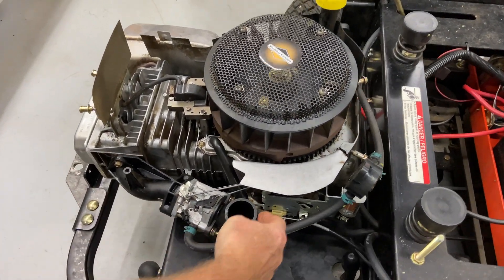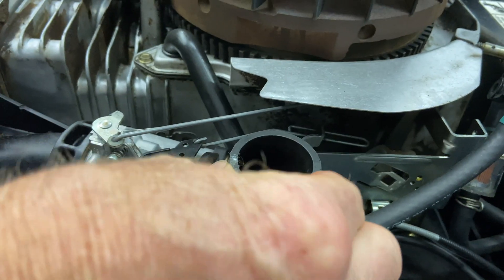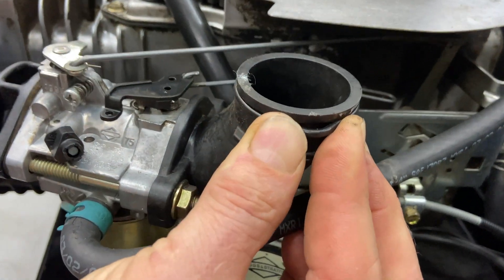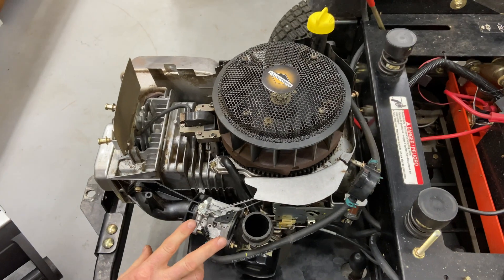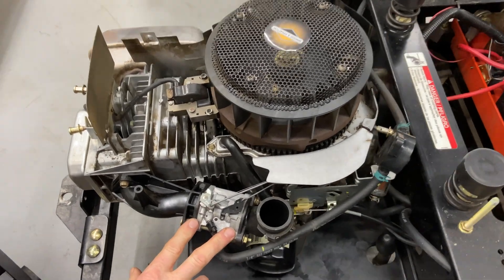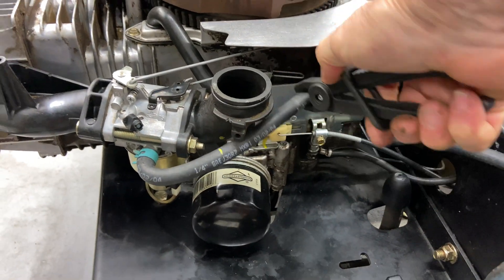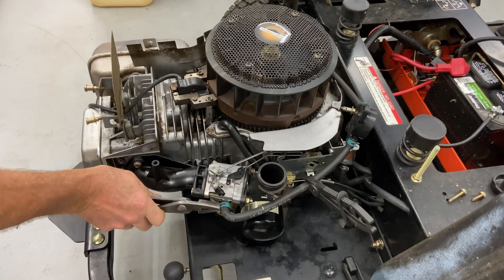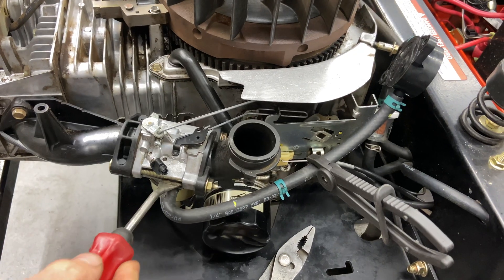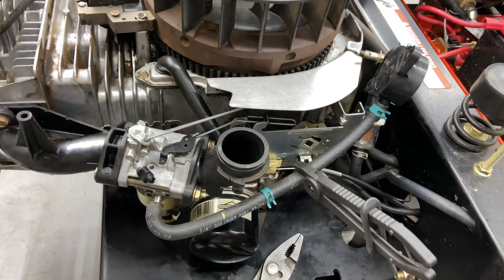On top of your carburetor inlet right here, there is an O-ring. Make sure that your O-ring is in good shape. This one is in good shape — I'll pull it out a little bit for you so you can see that. If the O-ring is broken or missing, you want to make sure you put a new O-ring in there. Here is the carburetor, and what we're going to do is crimp the fuel line right here. I'm going to go ahead and take this clamp off. This is where my clip removal tool comes in handy — you can get right in there and not ruin the fuel line.